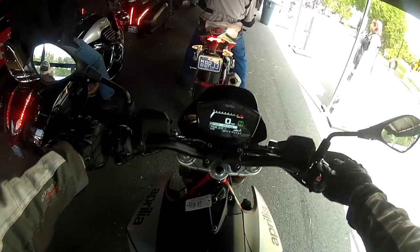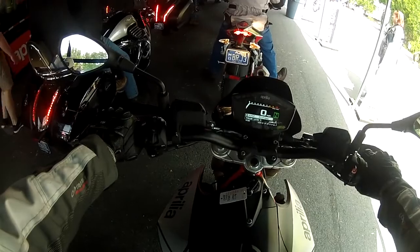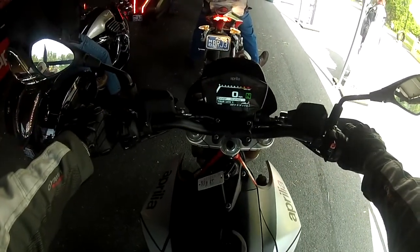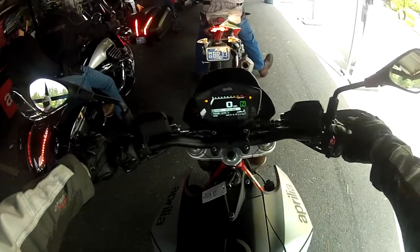It has some traction control modes right around here, but I'm not gonna touch the modes — I'm just getting a taste of this, just like a taste test on the bikes that I ride.